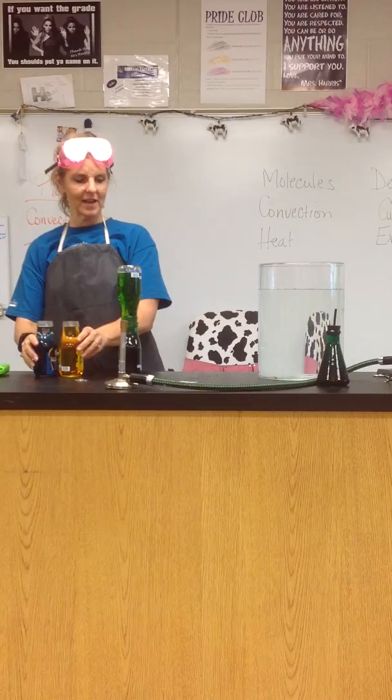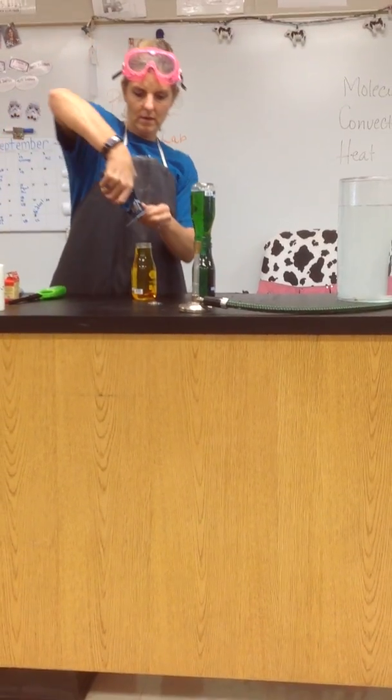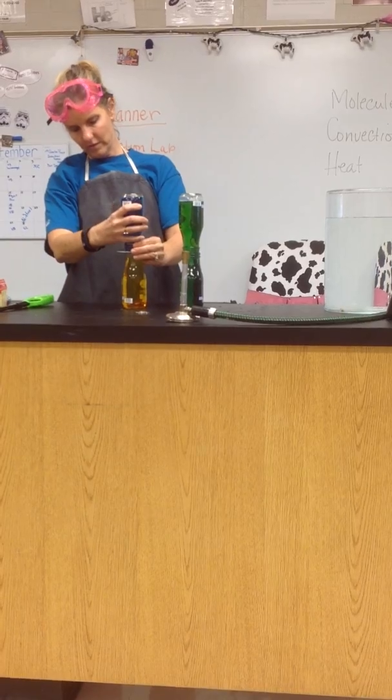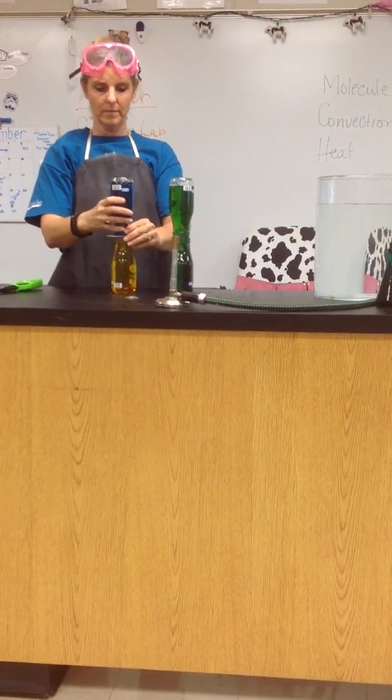Okay, now we're going to do the same thing, except we're going to put the hot on the top. So this is the hot water on the top — no, this is cold on the bottom.